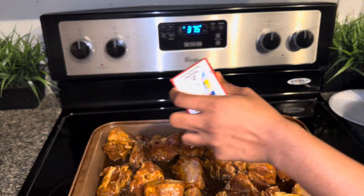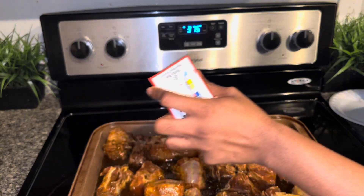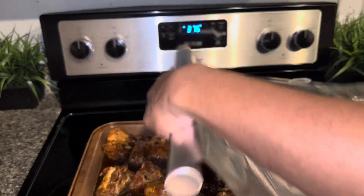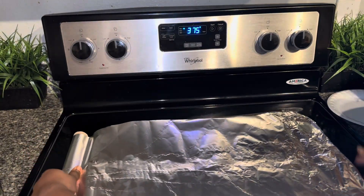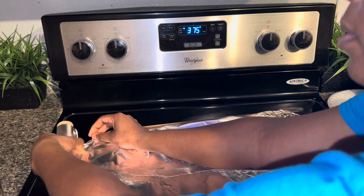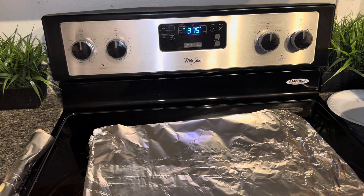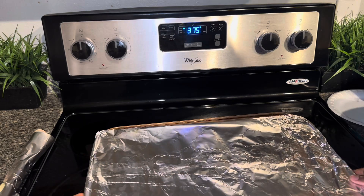I got the beef broth from Sam's Club — they gave me a whole six-pack for eight dollars, which was a good deal. I'm stocked up but I need more chicken broth when I go back. You want to use the whole container of beef broth. Now we're gonna wrap this pan up real good and put it in the oven for one hour at 375.